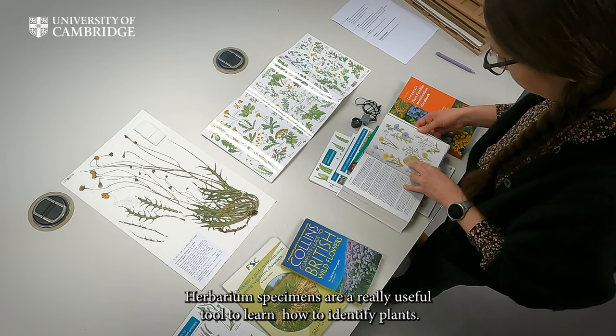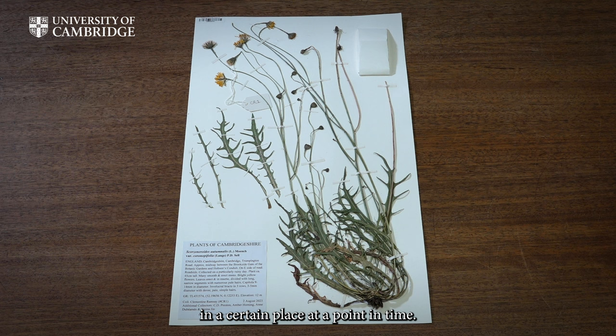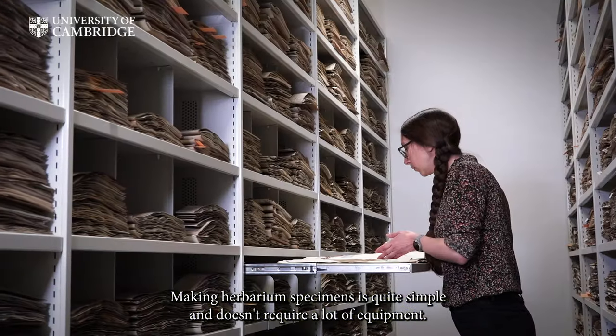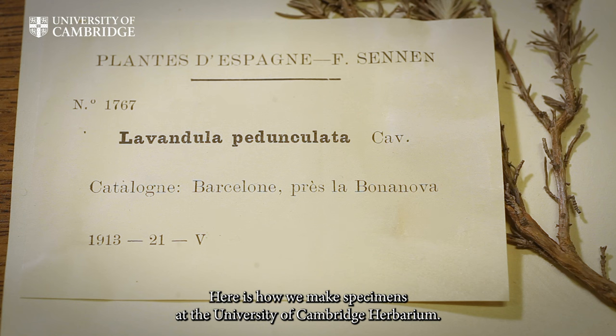Herbarium specimens are a really useful tool to learn how to identify plants. They're also a great way to keep a record of plant diversity in a certain place at a point in time. Making herbarium specimens is quite simple and doesn't require a lot of equipment — it just takes a bit of time. Here is how we make specimens at the University of Cambridge Herbarium.